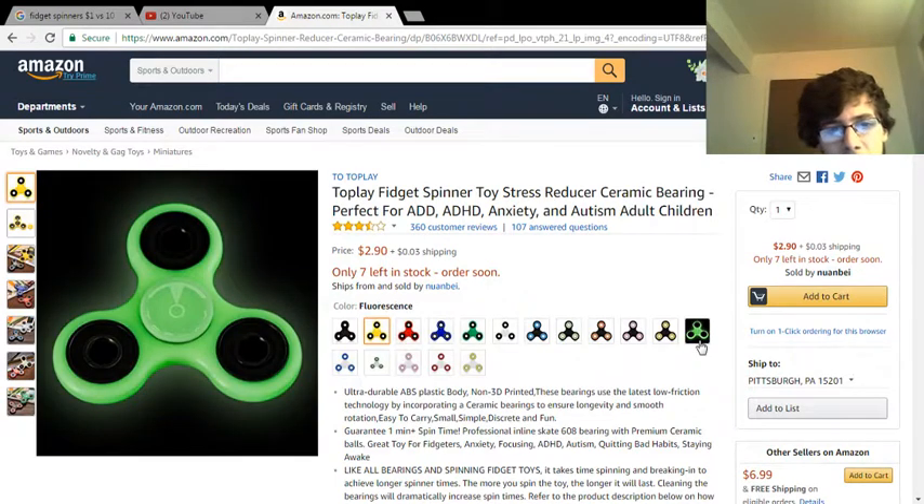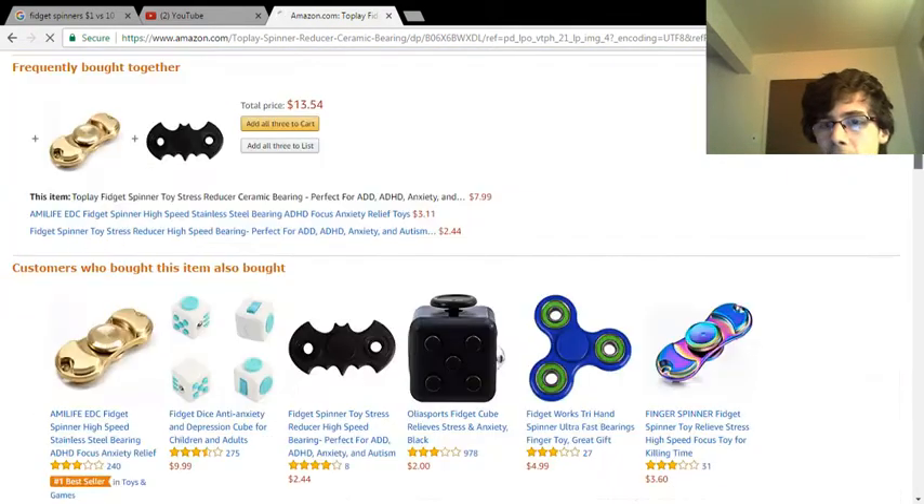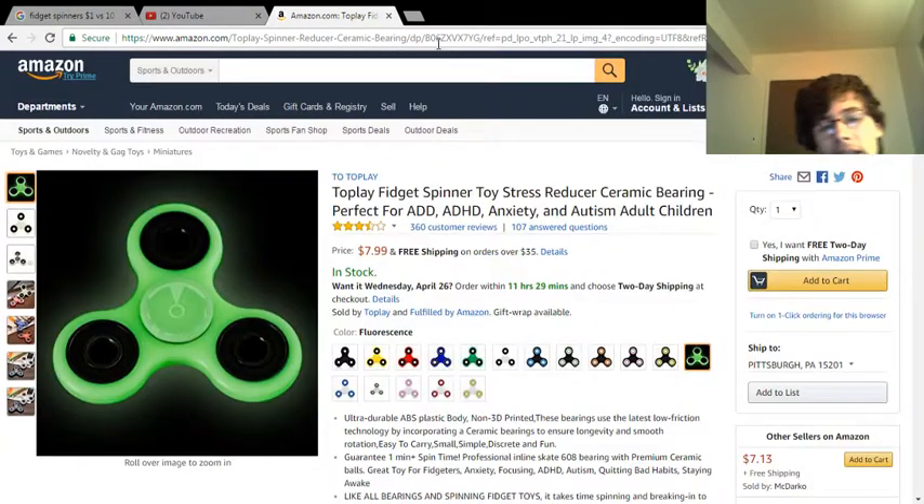Oh, I want one of the light-up ones. You look like fun — I can make so many videos with these. I'm going to type in spinners. I can't wait to get one of these. I'm going to ask you guys for help because I don't know which one to get.